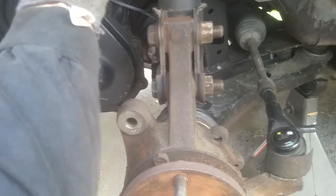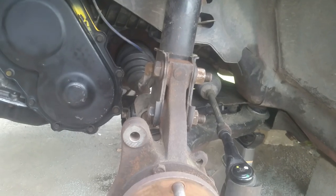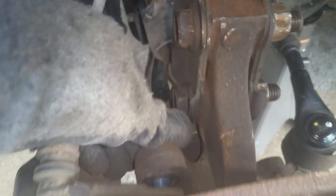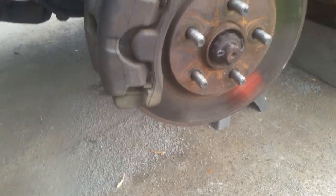It goes without saying — before you fill your transmission, make absolutely sure you've got your CV axles in, all the seals done, your pan torqued down at about 70 inch pounds, and everything buttoned up before you go pouring fluid in. Got the rotor and caliper on, getting ready to snug up the 18 millimeter bolts. Slapping the wheel back on and we'll be done over here on this side. Then we'll go over and get that passenger side CV axle in.